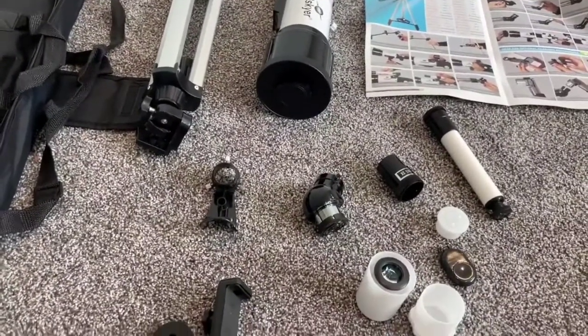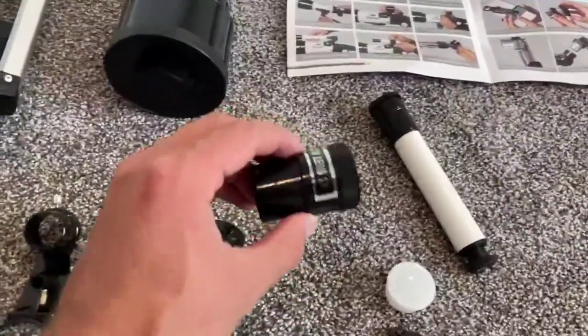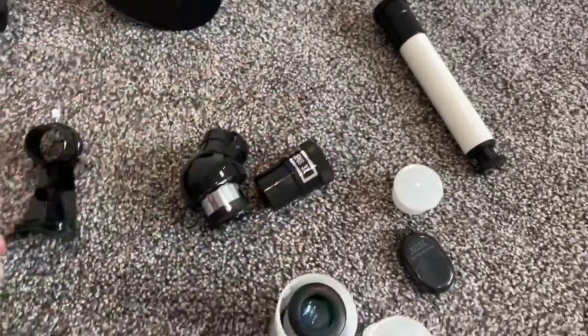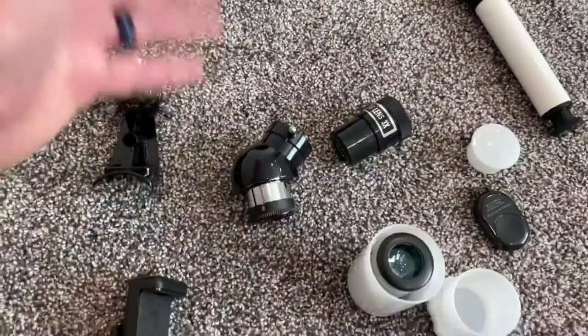It's got a lot of pieces that basically help magnify and help you see things brighter and clearer. You can see right here it comes with a Barlow lens that makes everything you see basically three times more magnified. It also comes with what's called a Zenith mirror.